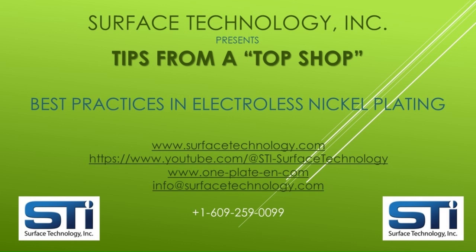We also invite you to contact us for any additional assistance you would like regarding electroless nickel plating, single-component one-plate solutions, and composite electroless nickel with materials such as PTFE, diamond, silicon carbide, boron nitride, and more for advanced performance.